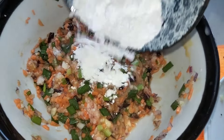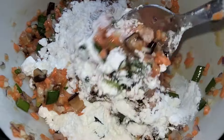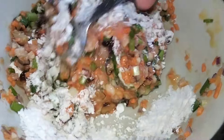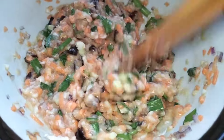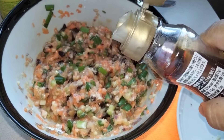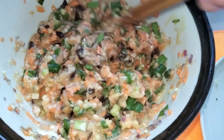Add the flour and mix again. I also add one teaspoon of sesame oil.